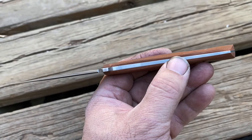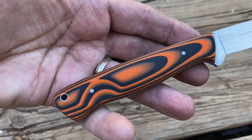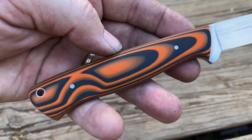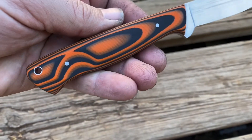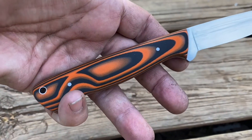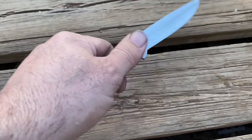It combines a couple of really interesting elements. G10 is famous for bright colors and virtually being indestructible — it's hard, it's tough — but it's slippery. They've finally figured out a way to put rubber in between. Everybody knows that rubber handles, like on some of the cheaper knives, feel good and work well, but this is a combination of the two. You get G10 characteristics and rubber characteristics all in the same handle. It's a nice grippy material because of the rubber element.